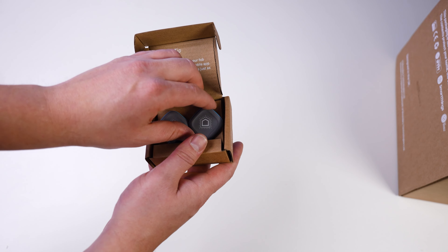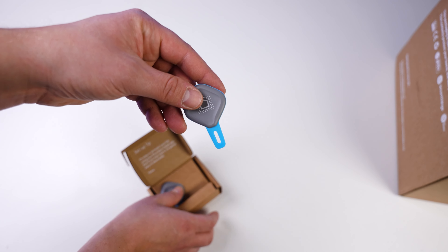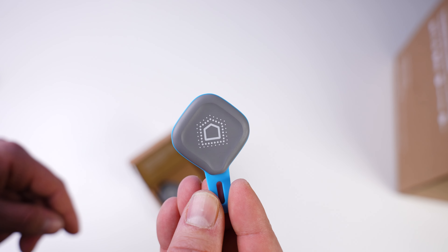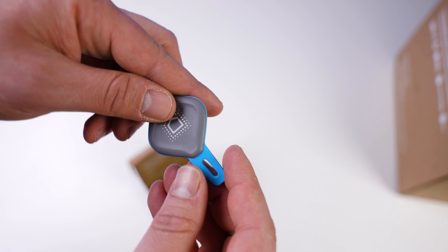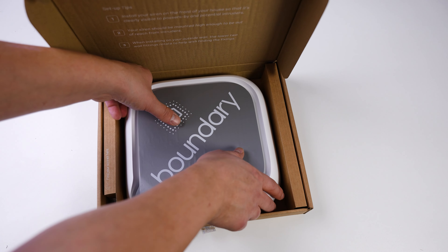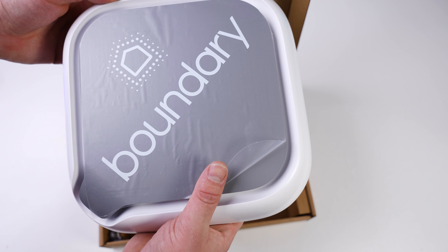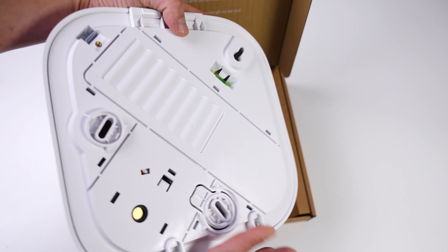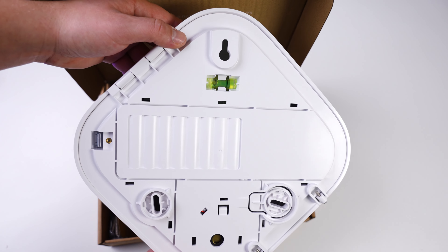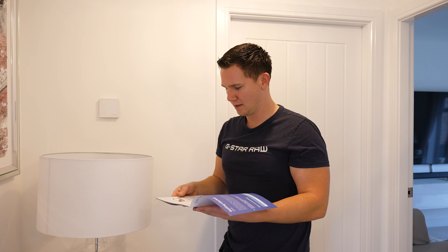The fifth contact sensor is for my garage, which is separate to my house and currently very unsecure. We've also got two fobs in the package — nice modern looking fobs that you can attach to your keyring and hold against the hub to disarm it instead of using a pin number. Finally, we've got the outdoor siren: a completely wireless siren that acts as a deterrent and makes a loud noise should the alarm be triggered.